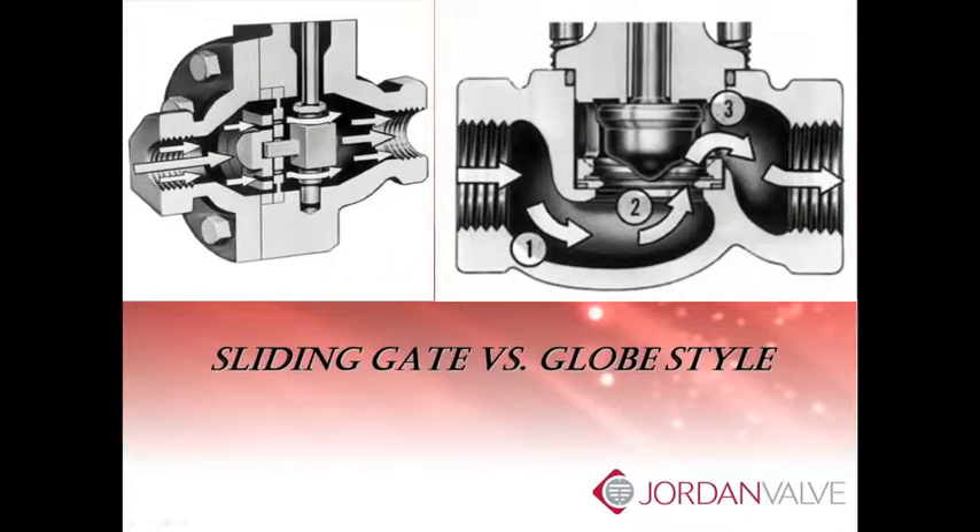The first thing you will notice is the straight through flow. The flow through the globe style valve on the right actually changes direction three times as it moves through the valve. You can see in the sliding gate the control element is perpendicular to the flow, resulting in less turbulence and superior trim life. That means better sealing and less actuating force required to stroke the valve.